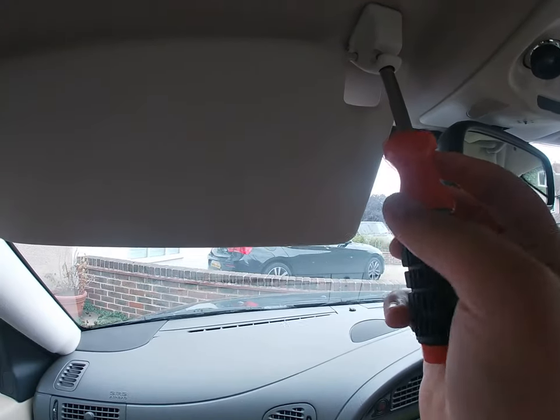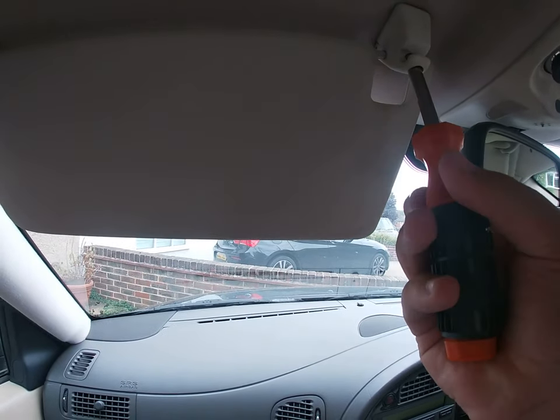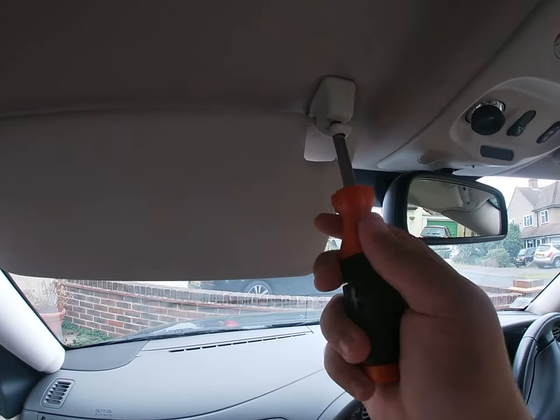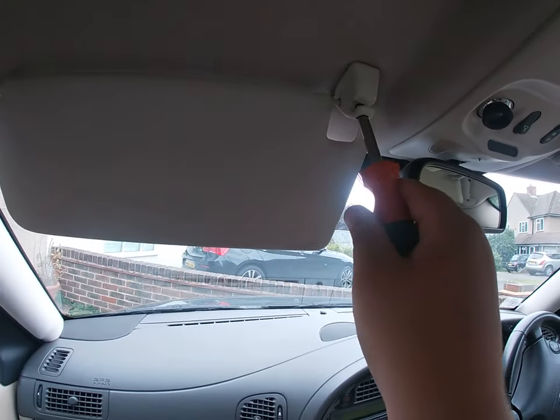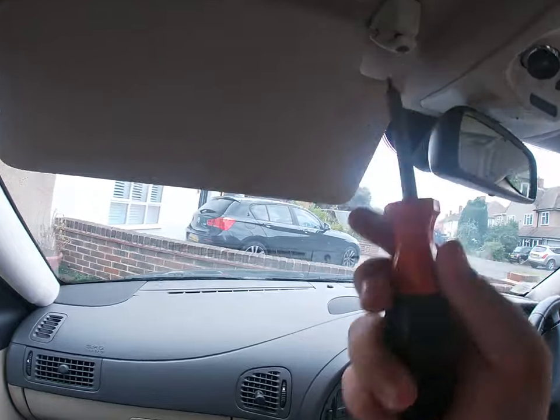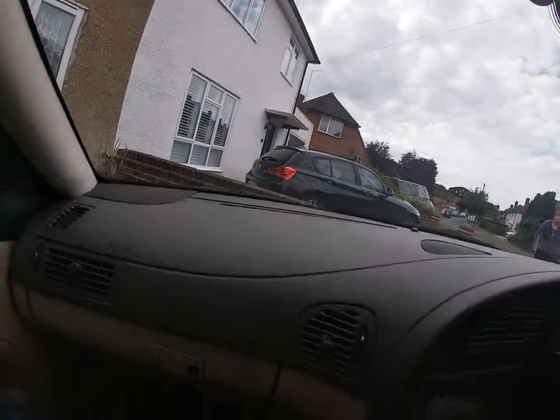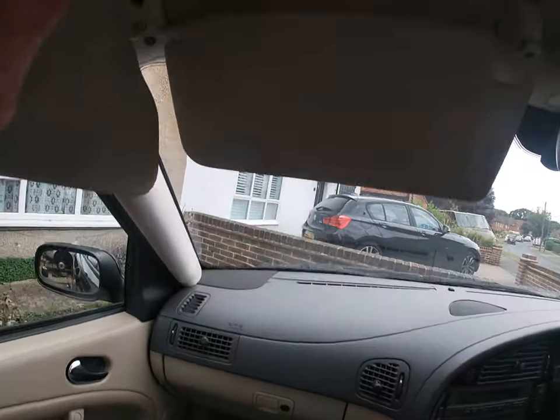Right guys, it takes a T25, so first I'll undo that one. Actually, this one is a T20 and those two are T25, so I found the correct screws. Now I'm going to start undoing them.